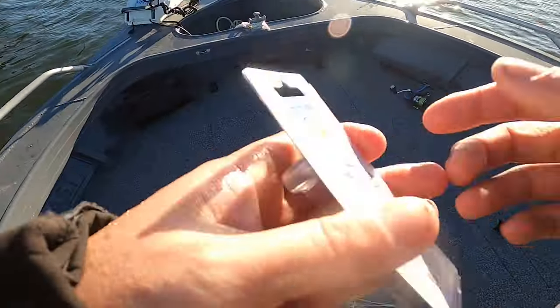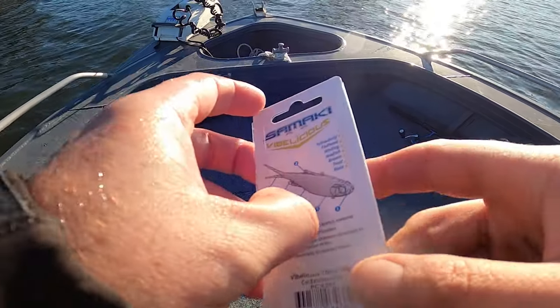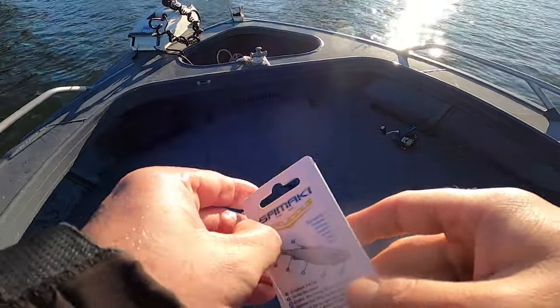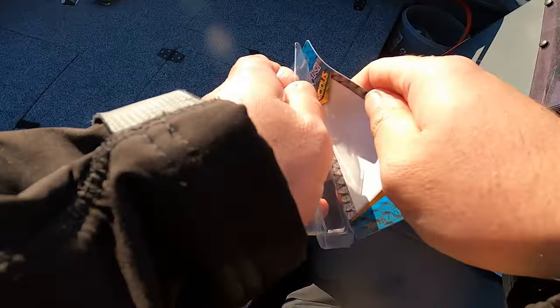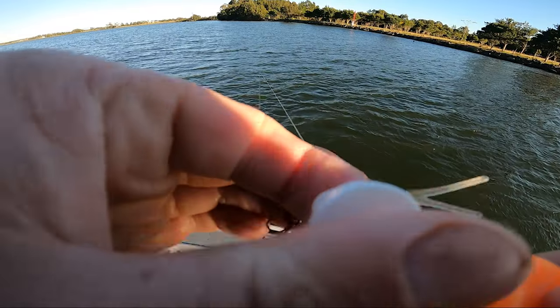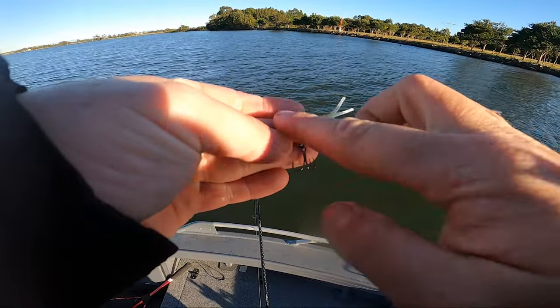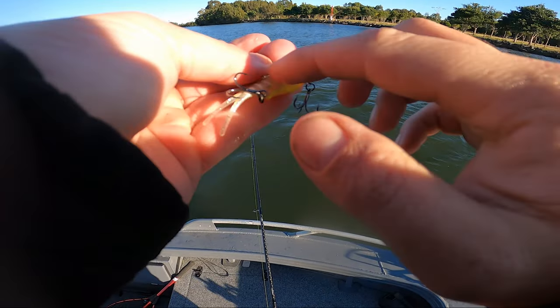Here we go - we've got one more to try. We've got the 70 mil Sandstorm UV, give that a crack. Put some more Saxon on, try and tick off this challenge video.